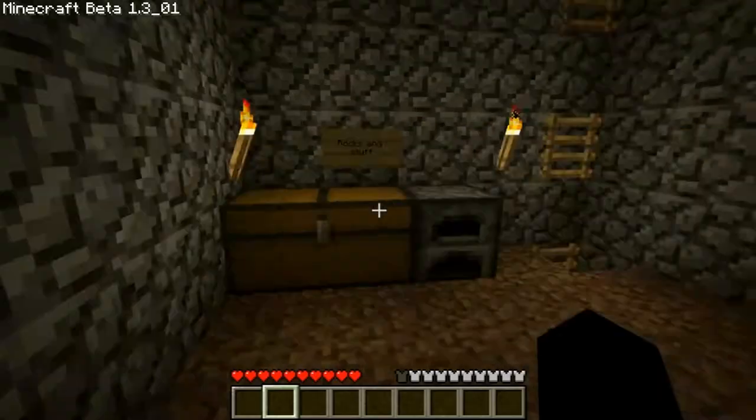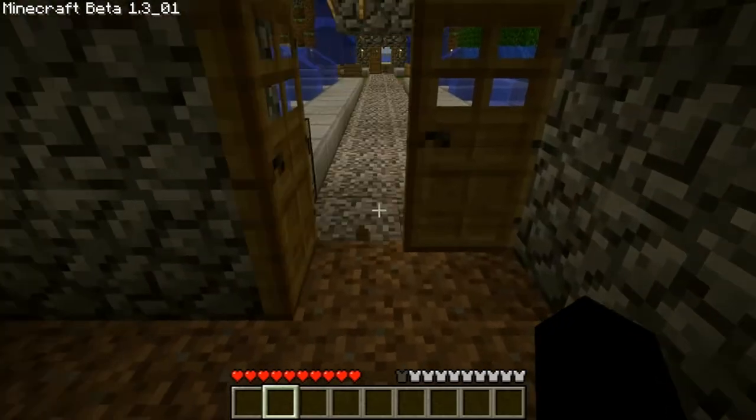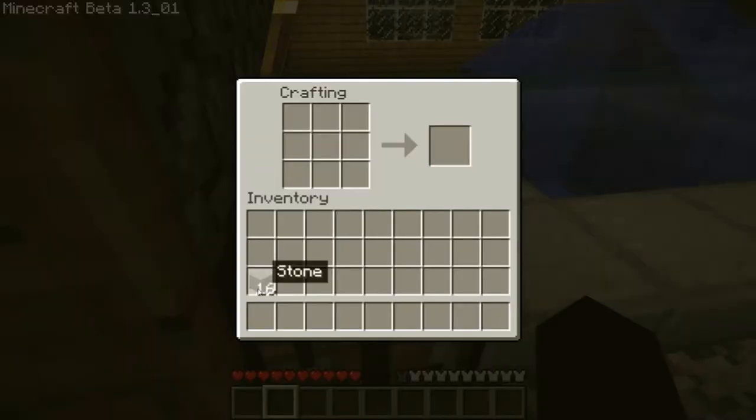This is the button. And to make it, all you need is smooth stone. If you don't know how to make that, you put cobblestone in the furnace and it makes smooth stone. So this makes the button — you go one on top of each other, so there's two, and it makes a button.